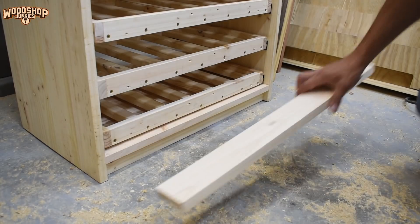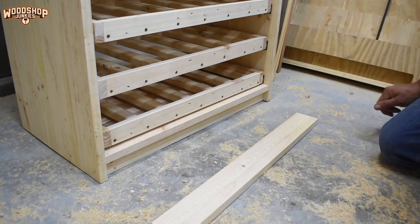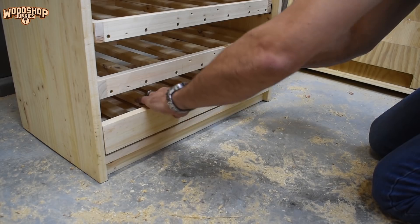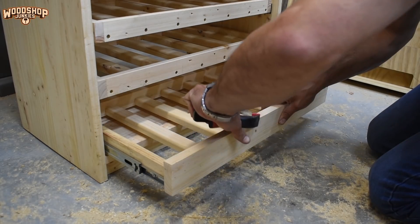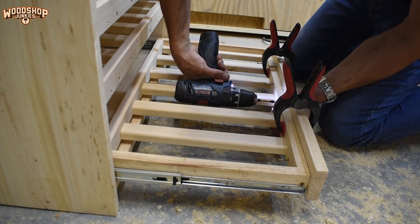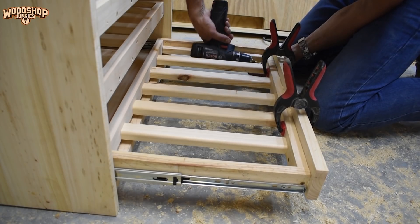The final step was installing the drawer faces. I fixed the drawer faces in place from the inside of the drawers to conceal the screws.